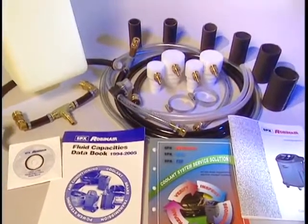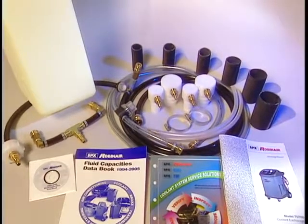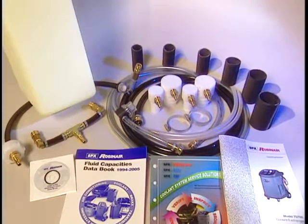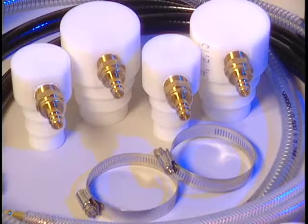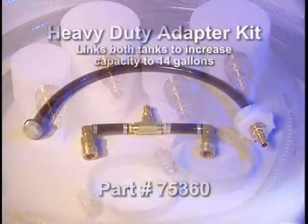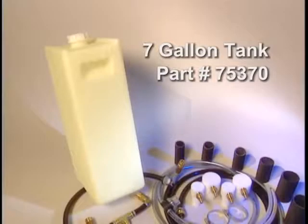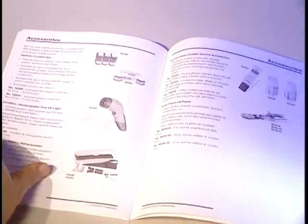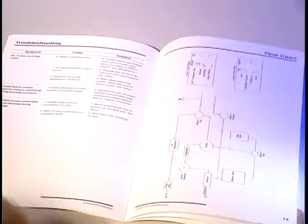To enhance your service capabilities, SPX RobinAir also offers a complete line of accessories. The 75700 Cool Exchange comes standard with hose clamps, hose segments, and a wide variety of step adapters. You may also order the 75360 Heavy Duty Adapter Kit for larger vehicle applications and an extra 7-gallon tank, part number 75370. The owner's manual lists replacement parts as well as a full line of additional coolant service accessories for the 75700.